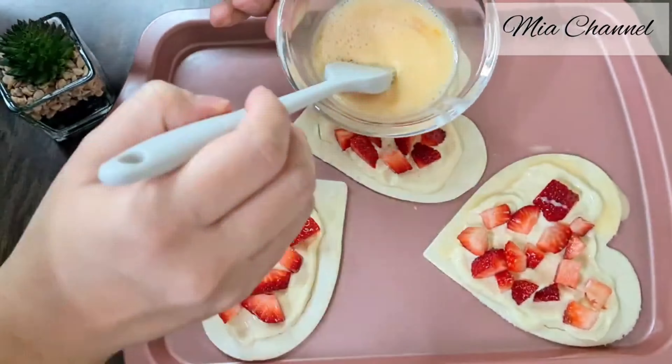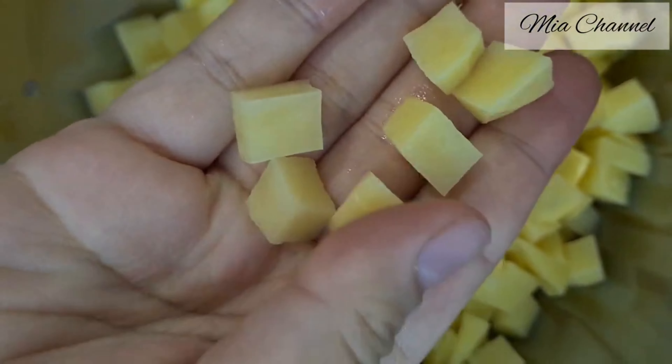Hi guys and welcome back to Mia's channel. In today's video I'm going to share with you this yummy and delicious cheese, onion and potato pasty from scratch. So if you're interested, let's get started by adding some olive oil to our cooking pan, then add three medium-sized diced potatoes.